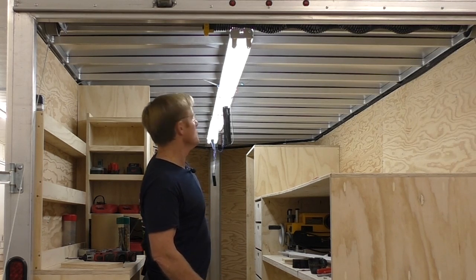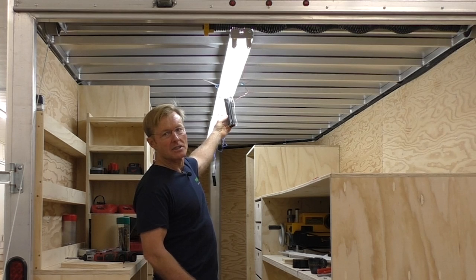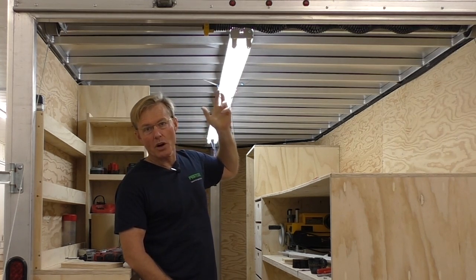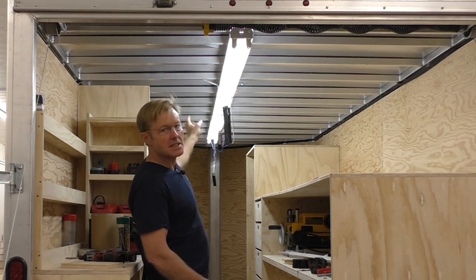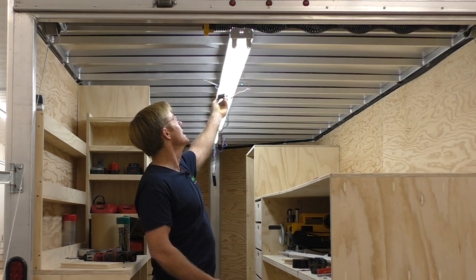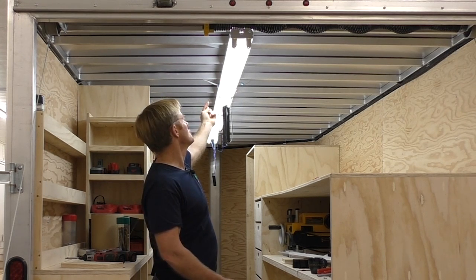With two of them disconnected and only one working, we pulled the ballast down and just let it hang — that's all we did. We turned it on and it would work; it wouldn't trip the GFI. So we disconnected that one, went to the second one, and did the same thing. There's the ballast — it just sticks into a little slot and then there's a screw.